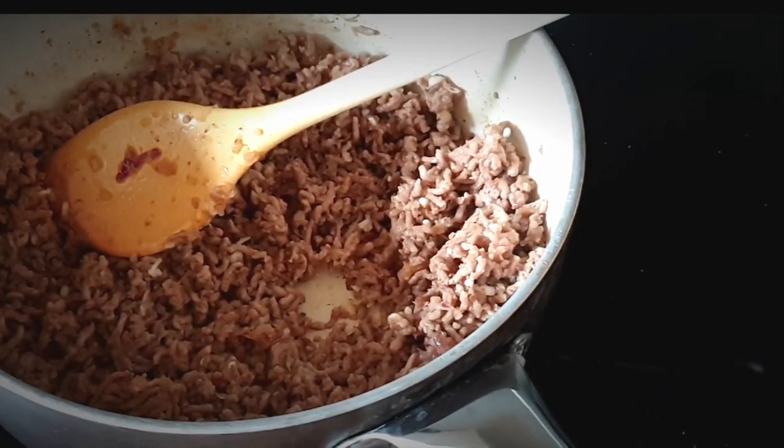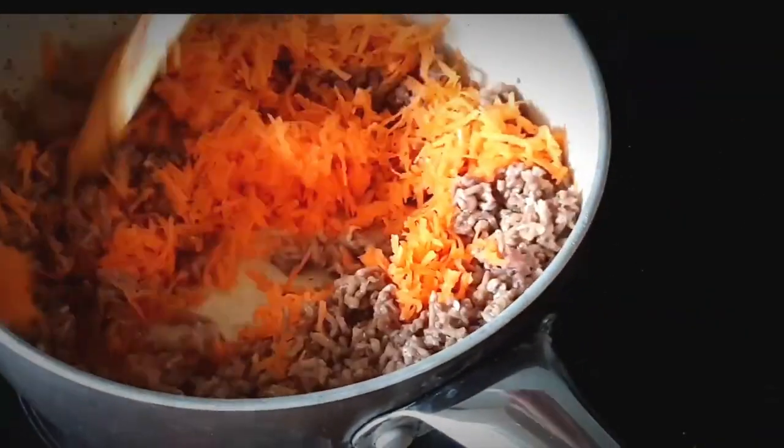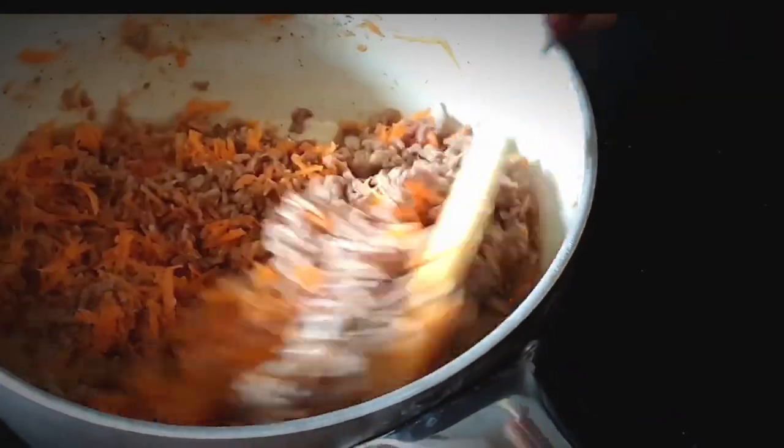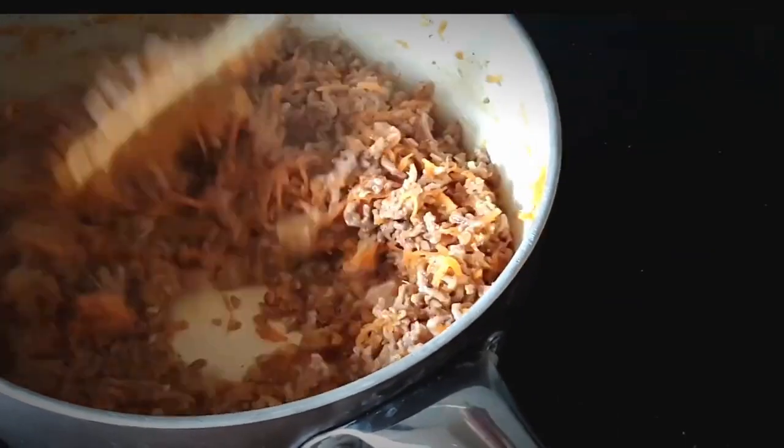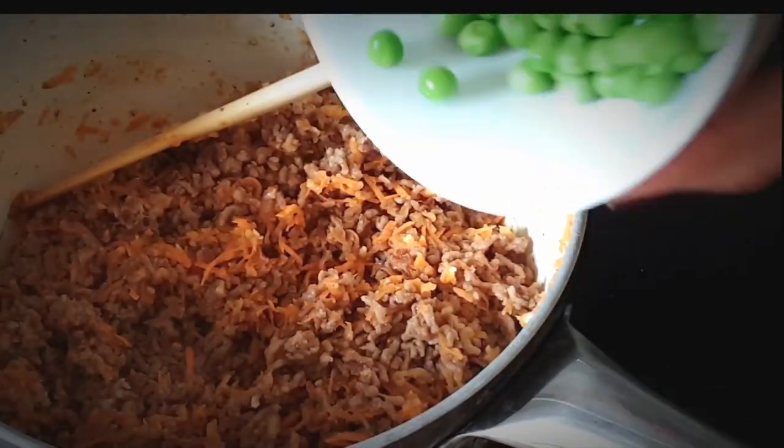Followed by your carrots, doing the same process — stirring and letting the carrots cook for a few minutes. Then add your green peas.